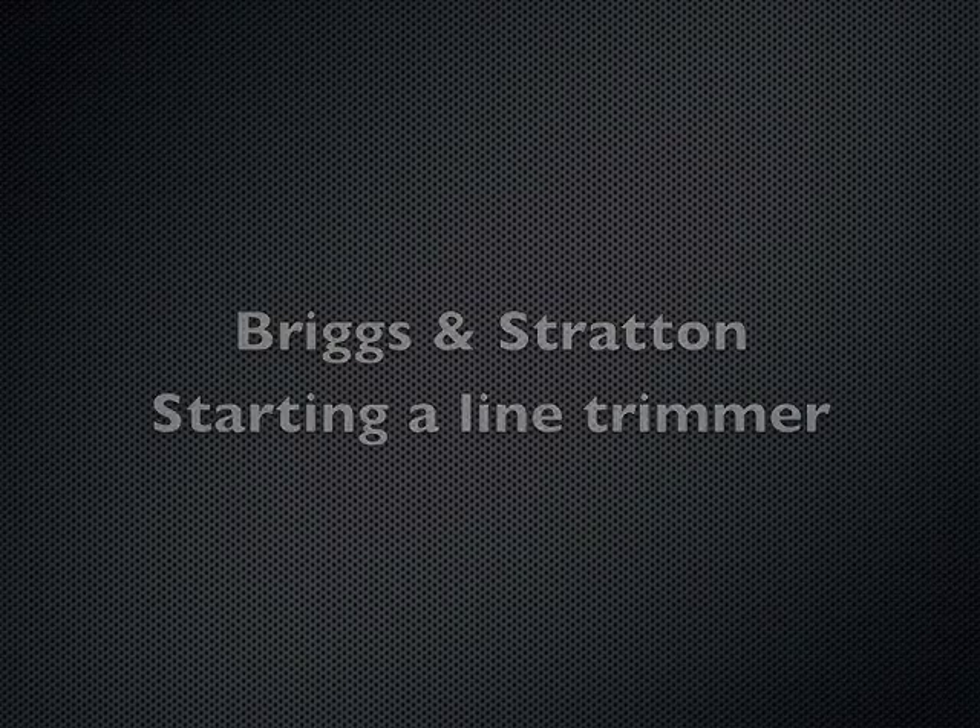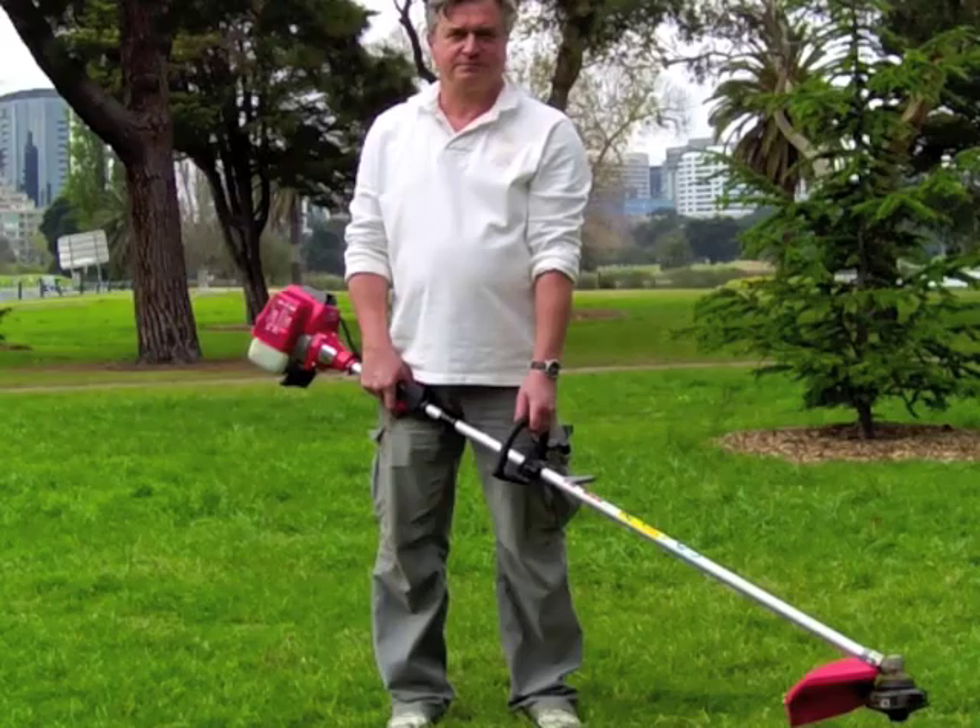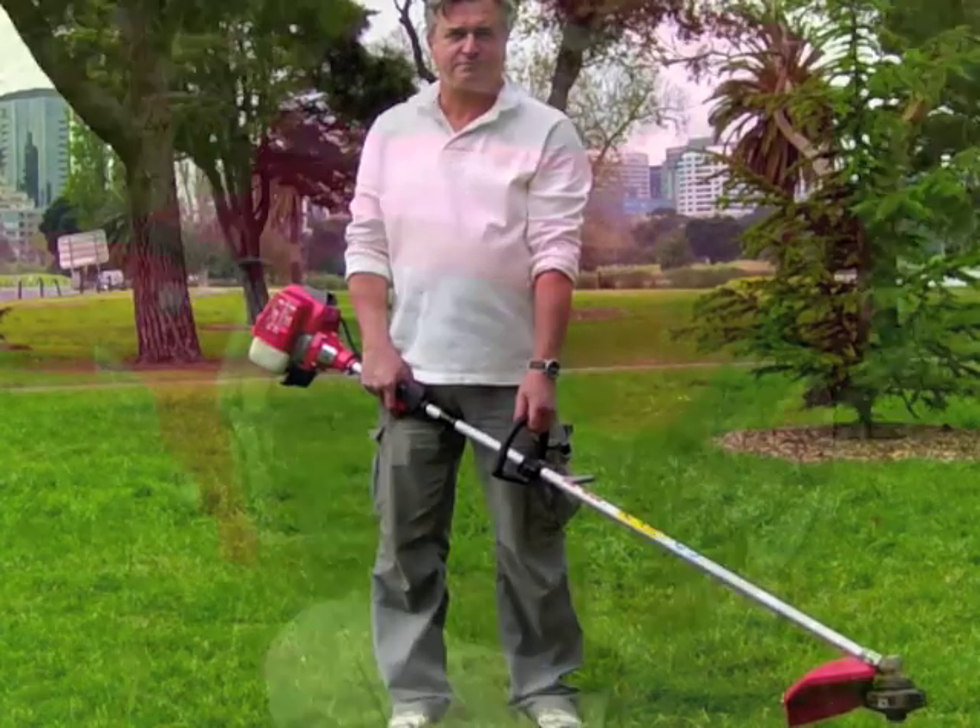The easy way to start your line trimmer. It's simple, and if you follow these five steps you'll have trouble-free starting.